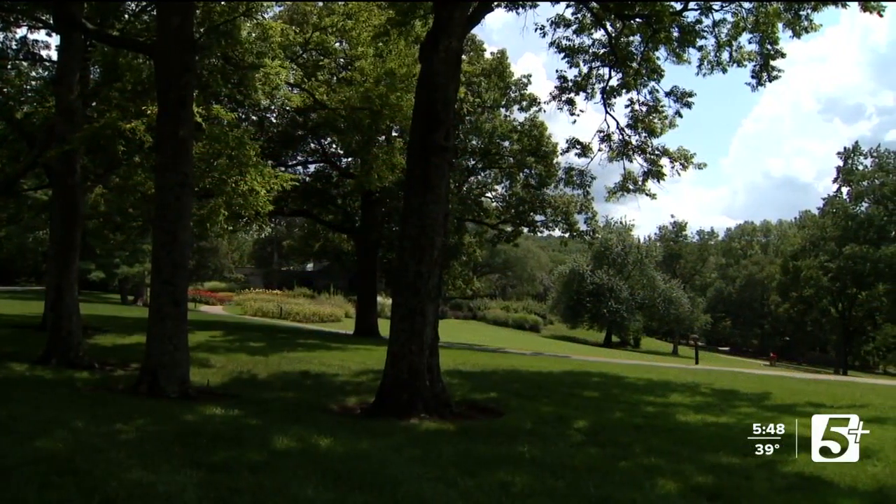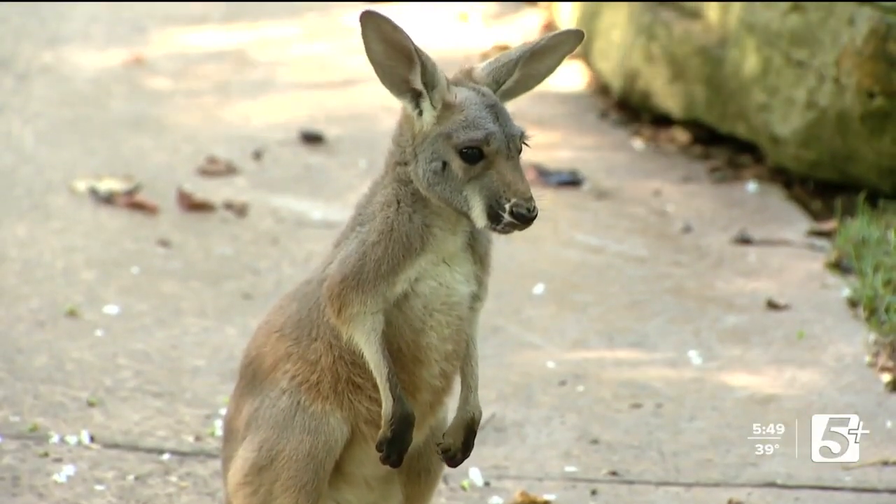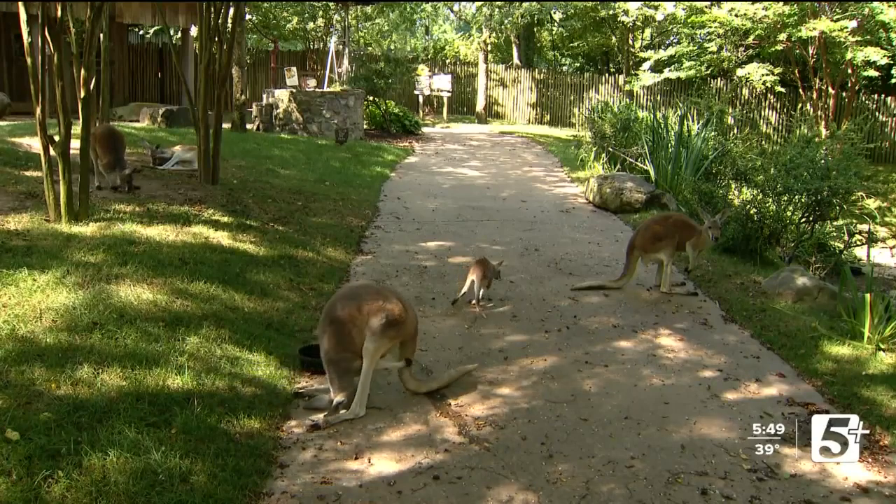If you're going to go to any of these attractions more than maybe two or three times, it'll pay for itself in that time. And then you get all these perks, like discounts in the gift shop, maybe free parking, and discounts in the restaurants if they have one on site. Some of them even have camps where you get discounted deals.